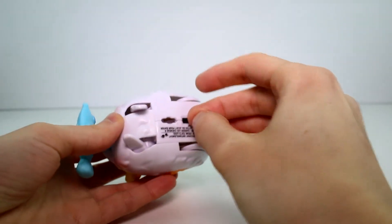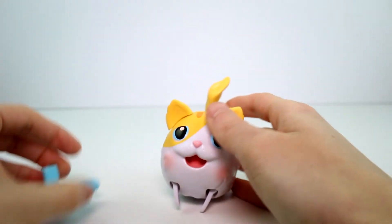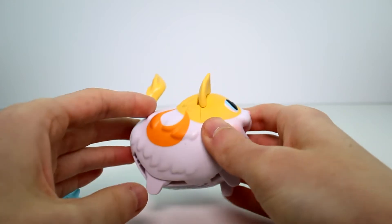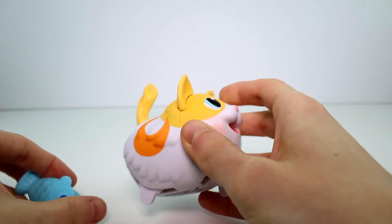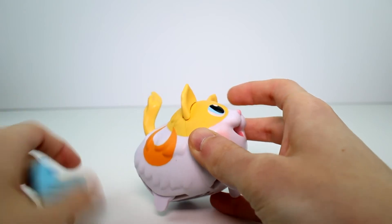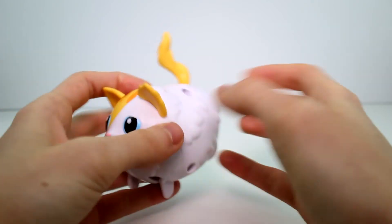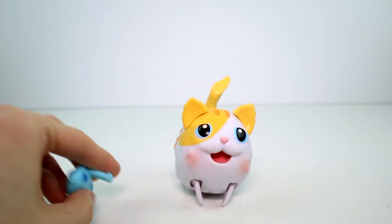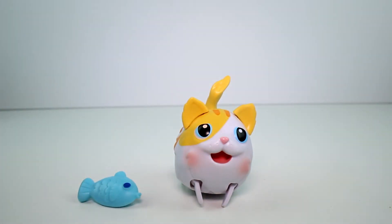You guys will have to let me know what you think of this cat — she's so cute. I love all the Chubby Puppies, but I especially love all the non-puppy Chubby Puppies, you know — the cats, the bear, the horse, the deer. They're all so cute. Anyway, let me know what you think. Also make sure you give this video a thumbs up, don't forget to subscribe, and I will see you guys next time. Bye!